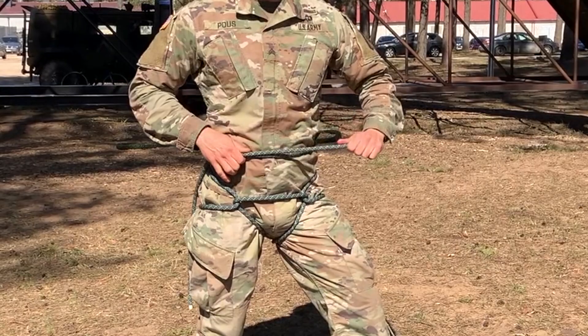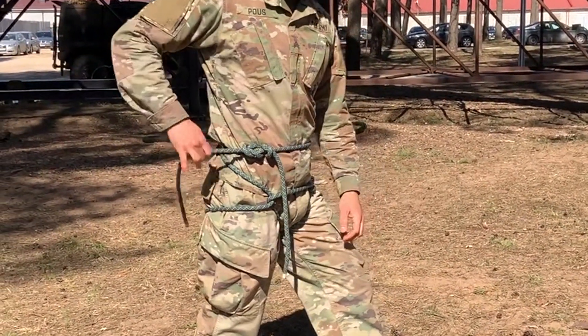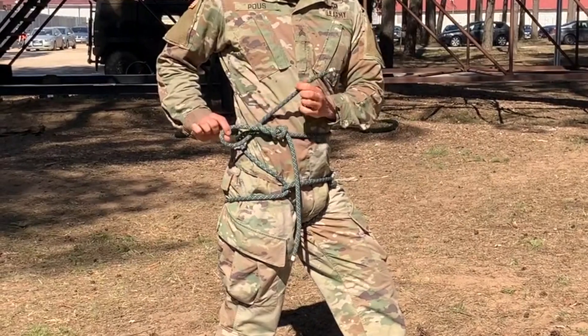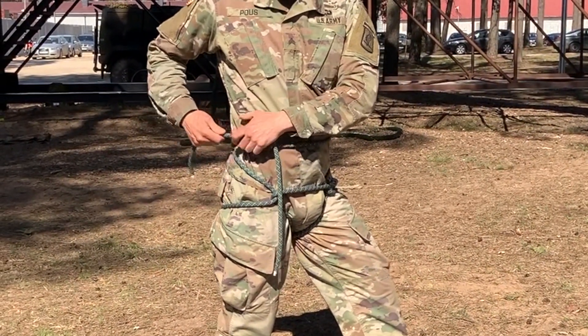Second one over here — you've got to make a safety knot this way. The tail goes this way. Bring this in like this, make that loop, and the tail is now going to go this direction.